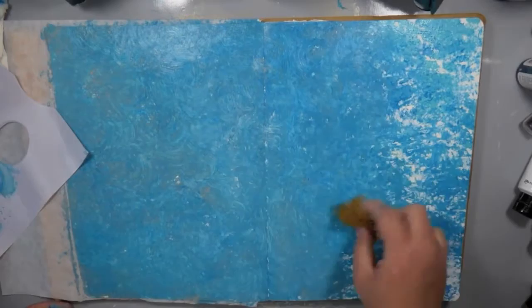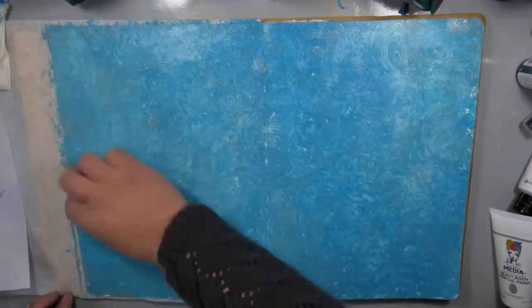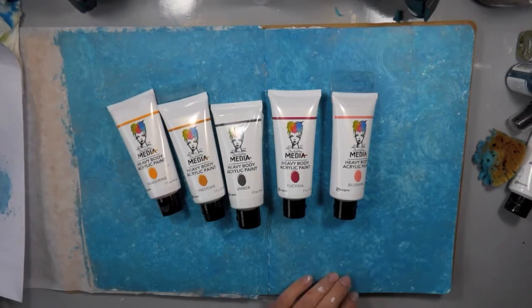I'm just twisting my sponge on my page and creating these really pretty swirls that I wasn't even expecting. I loved the background so much when I was done, it was hard to cover it up. But that was a really fun technique — something I had never really done before — and I just love the way the colors swirled and blended together.